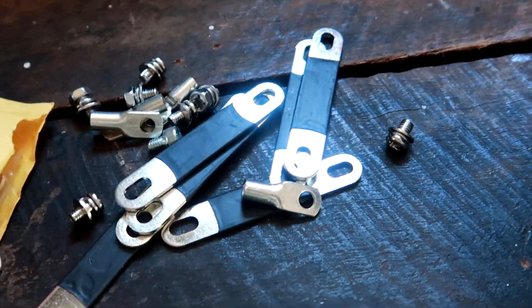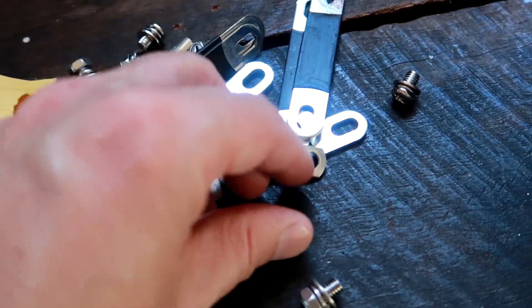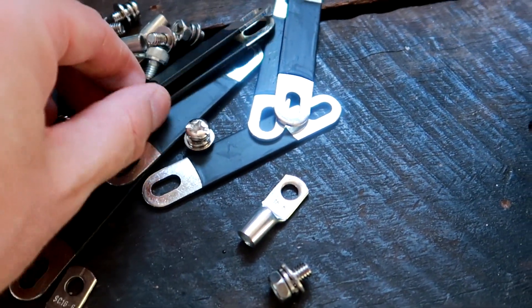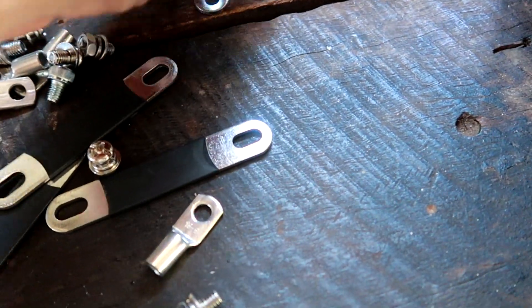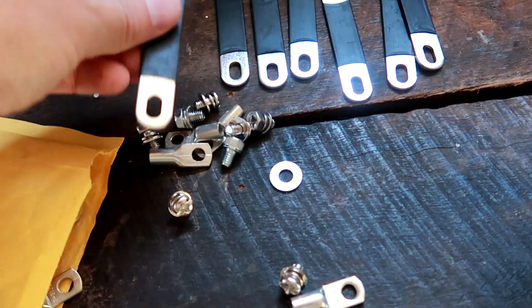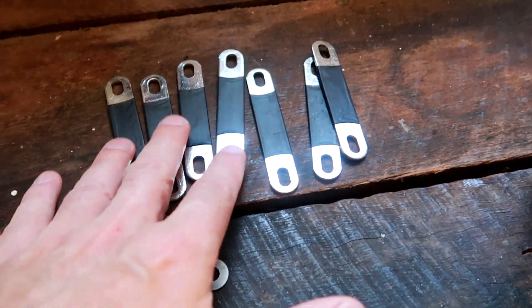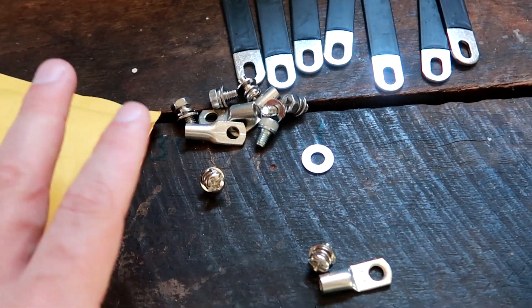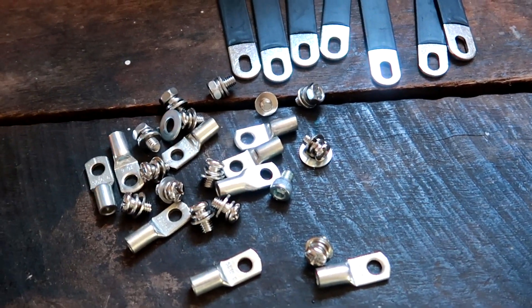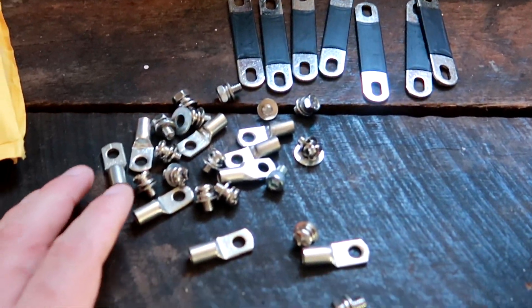You should also check the bag with the accessories like the bus bars, ring terminals, and all the screws. Just make sure that's the right amount and they're all here as advertised. Most suppliers of these batteries deliver these accessories included, but it's always better to check. This here is from two different deliveries, so that's a bit excessive.